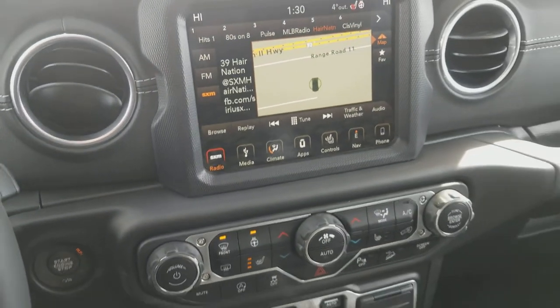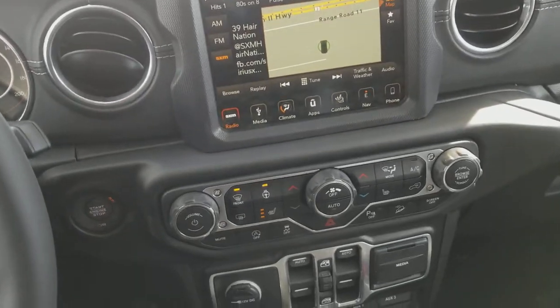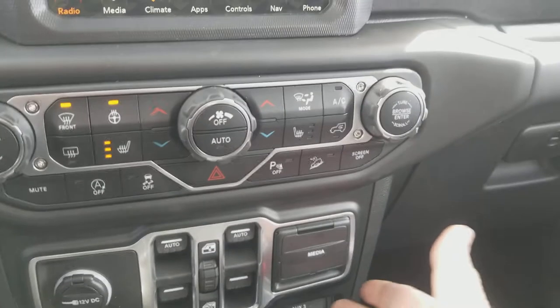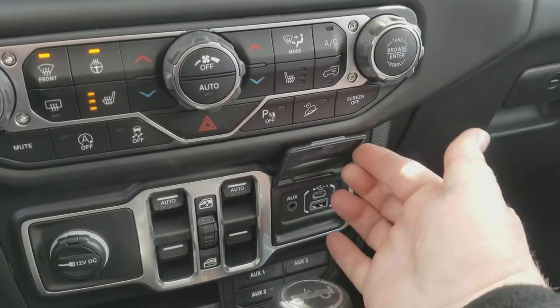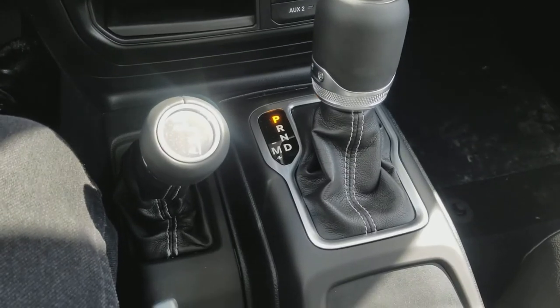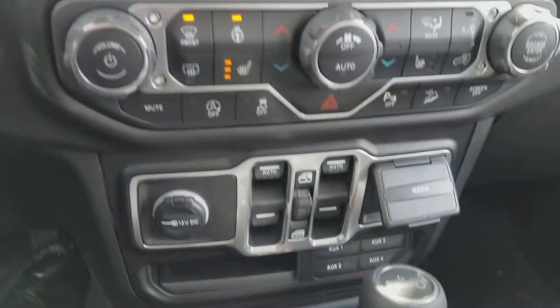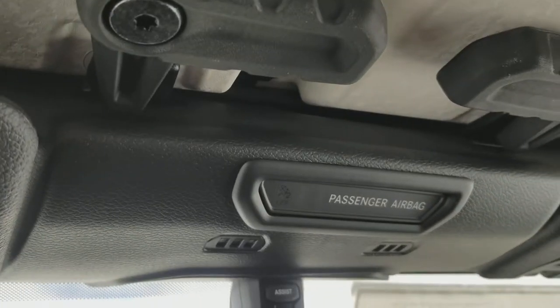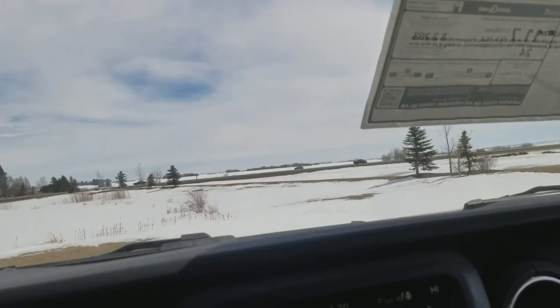It's a totally new designed dash. These are your switches, your media center is down here, shifter, navigation — this thing is awesome. What are you waiting for?